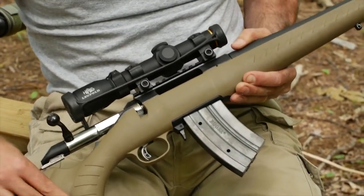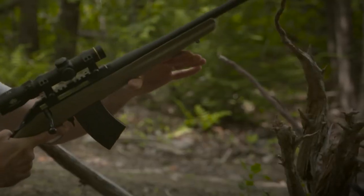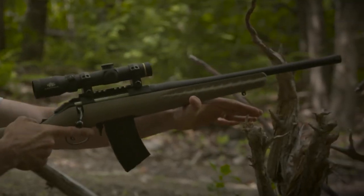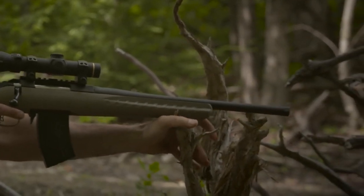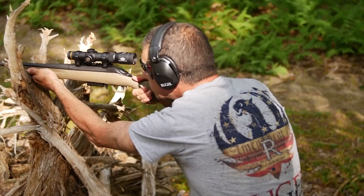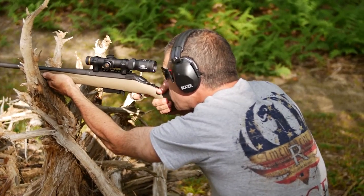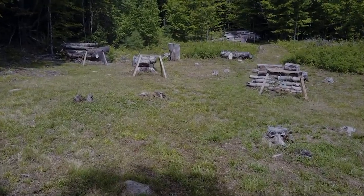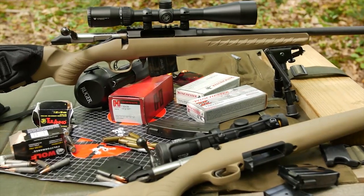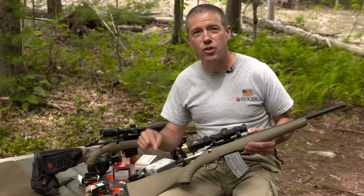So now you have a bolt-action rifle with a 20-round mag. If there was ever a definition of a truck gun or all-around fun gun, this is it — a super addition to the Ruger American rifle line. It's lightweight, handy, fun to shoot, and great for banging steel. The Ruger American Rifle Ranch model chambered in 7.62x39 with a Mini 30 magazine is available now at your local firearms retailer.